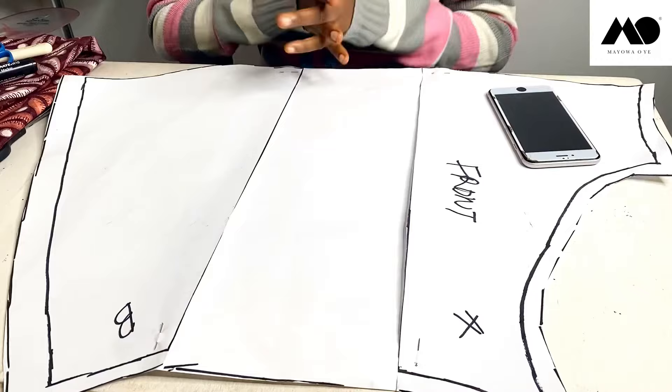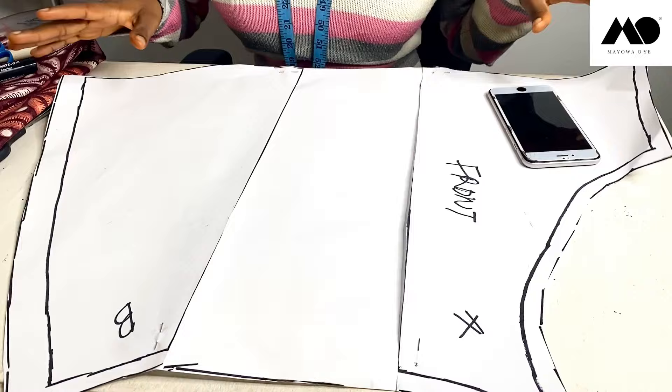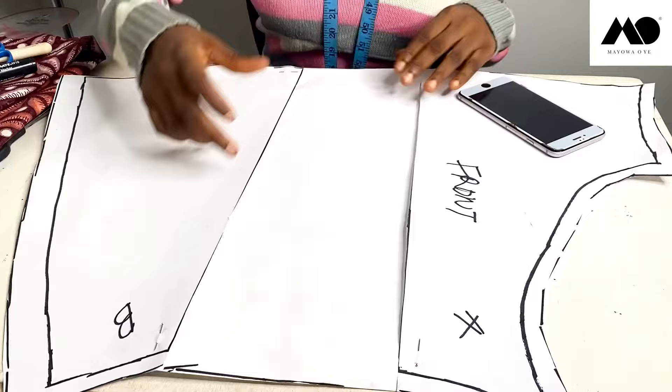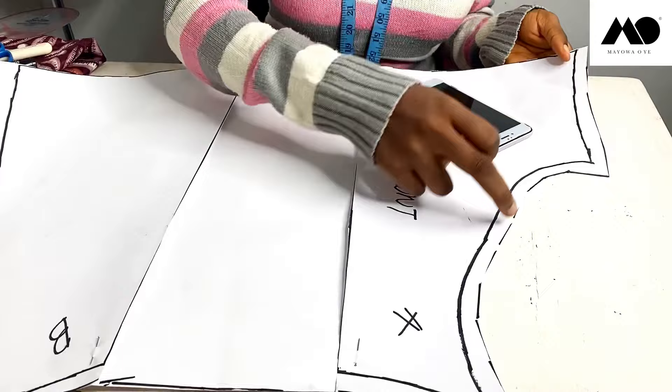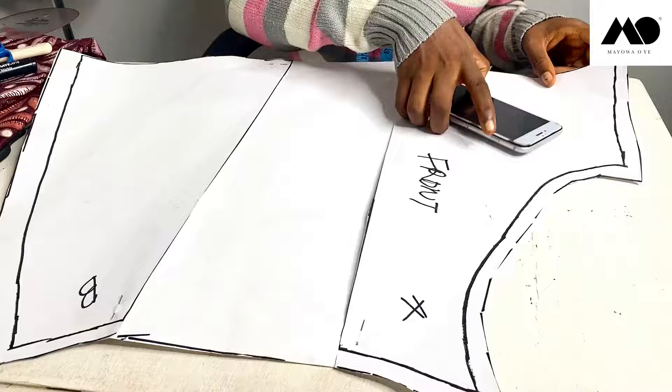I'm just going to cut all of this out of my fabric and show you what it looks like. You add your allowances: half inch at the waist, one inch to the side, one inch at the hem, half inch at the crotch, and half inch here as well — and that's that.